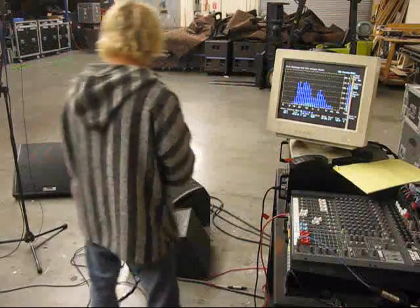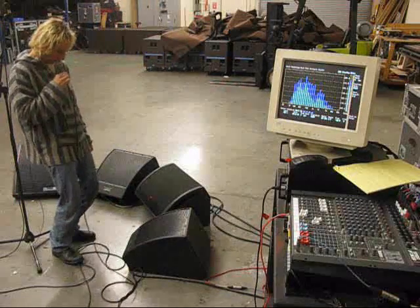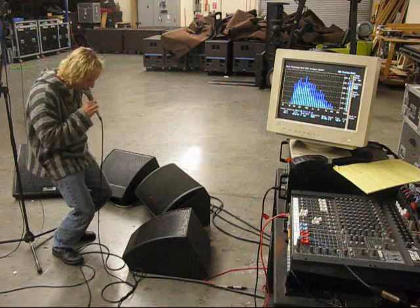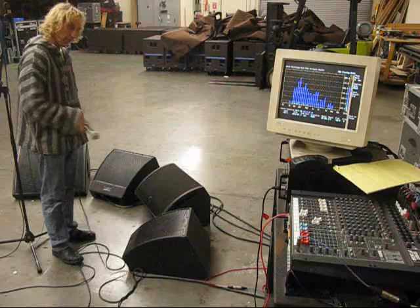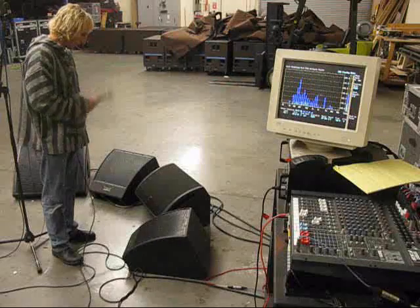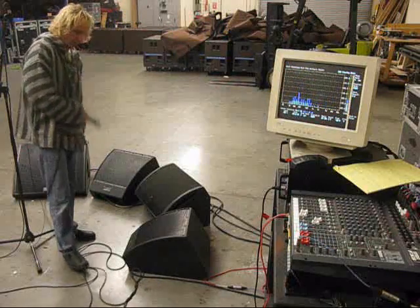And finally, the Microwedge 12. [vocal testing] Again, more stable than the other two, but maybe a little less stable than the Microwedge 15.